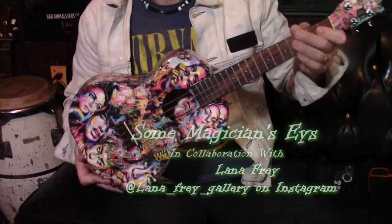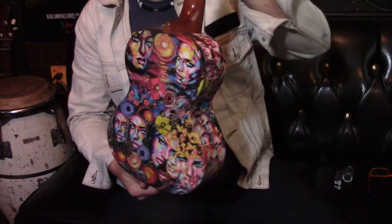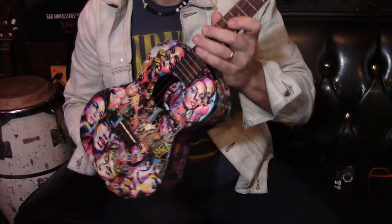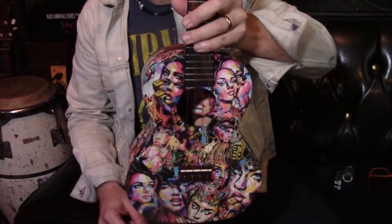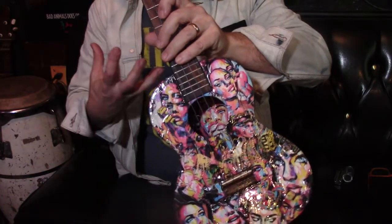We're here to take a look at this wonderful ukulele — a collaboration with Lana Frey. She's on Instagram at the Lana Frey Gallery and she is from Prague. The moment I found her on Instagram I was a fan. I see her work as painting the electric portrait — not the physical light reflection, but the electric energy a person has.